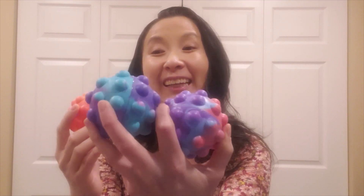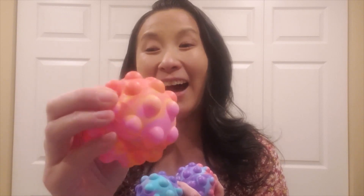Hi friends! These are the Pop Ballet Fidget Toys. They are 3D sensory fidget toys that make really cool sounds when you pop them. They are made of non-VPA, non-toxic silicone.